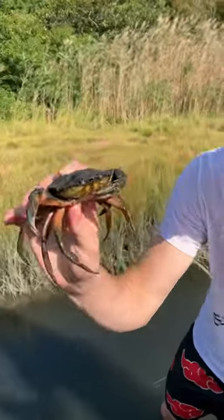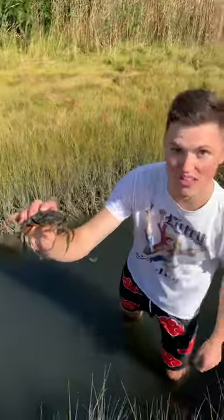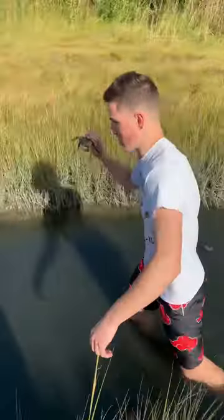These guys are voracious predators. They rip those mollusks open with their claws and then scarf it right into their chelicerae right there. So I'm just gonna move this guy away from that mollusk and let him go on his way.